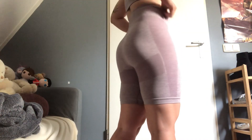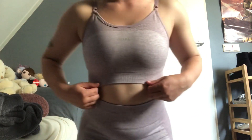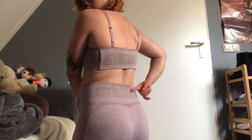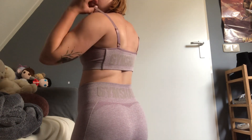Then we have the matching bra. This one is super comfy and comes all the way up to here, so you don't have to worry about your girls showing. The back is the same as the back of the shorts — it's just two single straps.